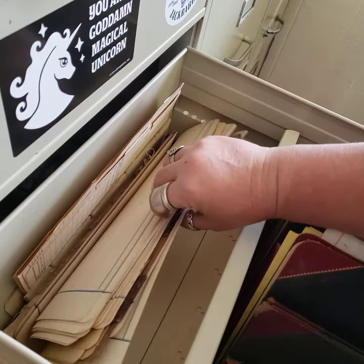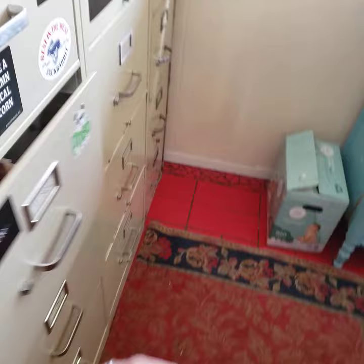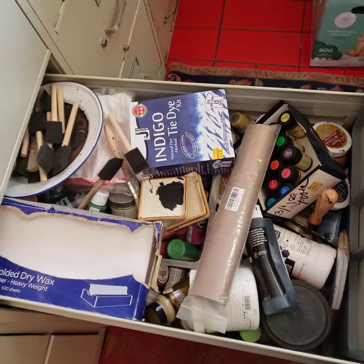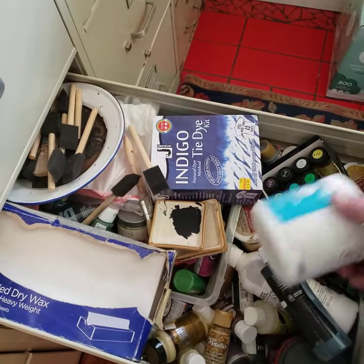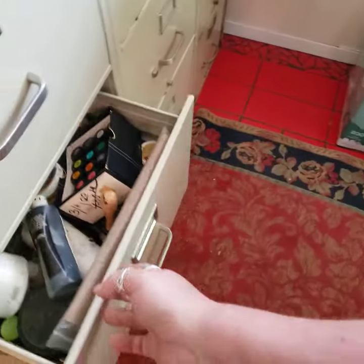Some of the loose pages are just kind of rolled up back here. This is the paint drawer. I have not been in this drawer much lately, so I really need to go through all of this paint and just probably get rid of a bunch of it.